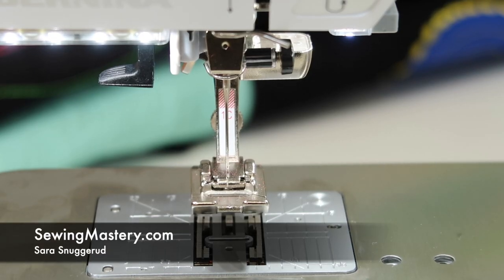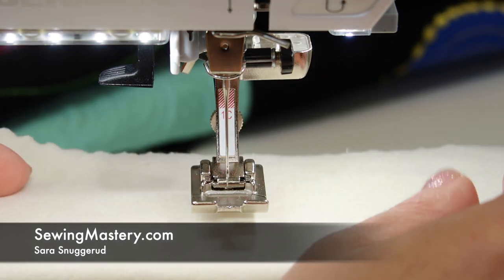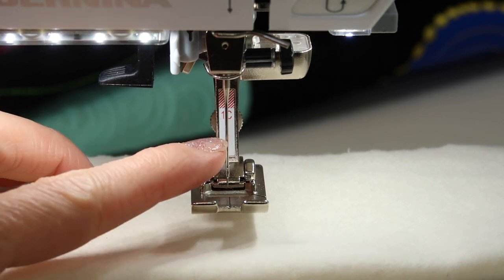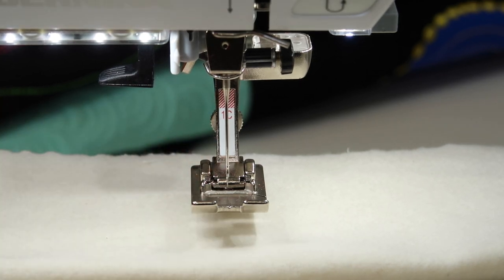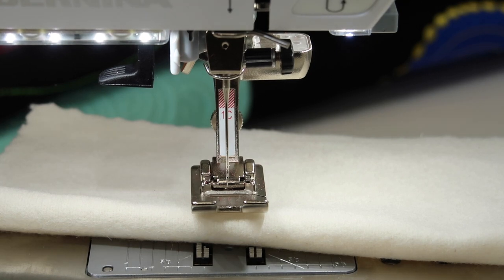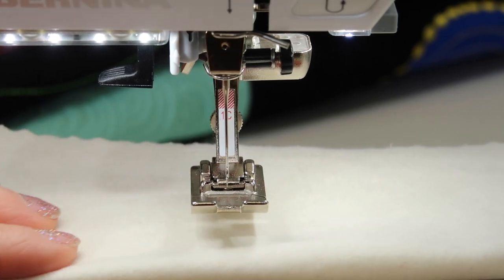I'm going to show you a few things on the Bernina 570 to help you know when and how to change your needle correctly. Number one, needles get dull. If you are finding that your thread is breaking, you're skipping stitches, or even just you hear that little tick, tick, tick to your stitching while you're sewing a seam, that is a classic example of you needing a new needle.